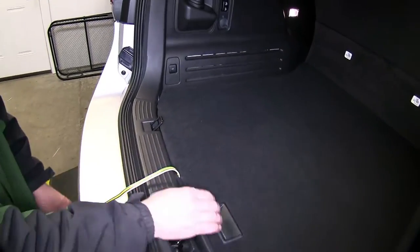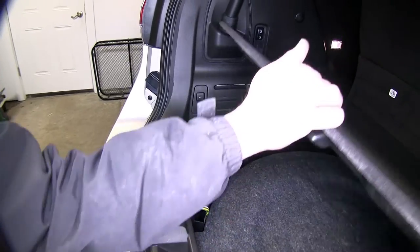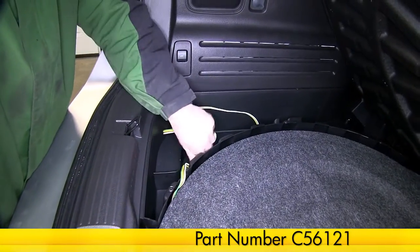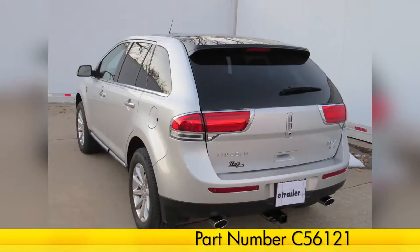That does it for the install of the Curt T-Connector Vehicle Wiring Harness with 4-pole flat connection, part number C56121, on our 2013 Lincoln MKX.